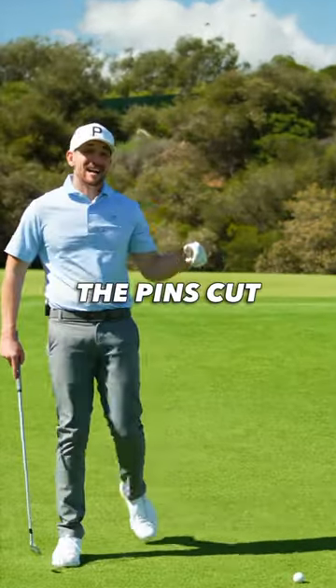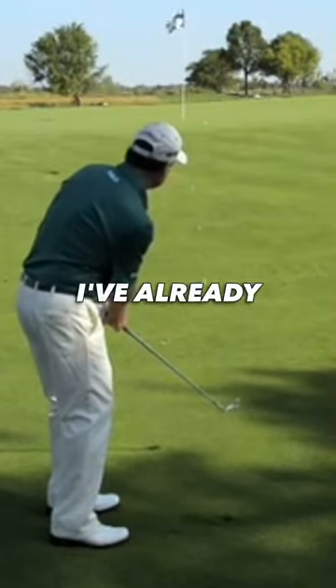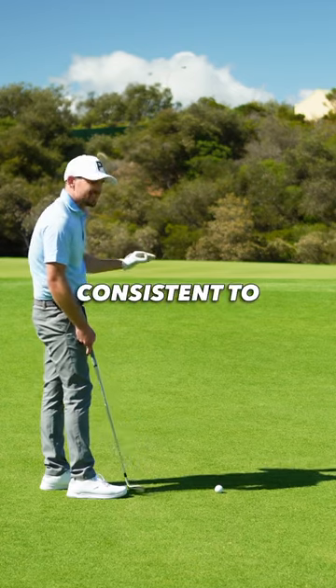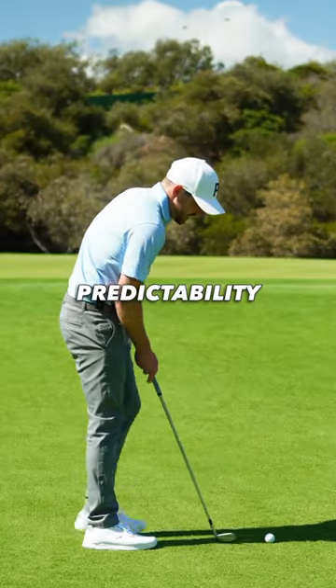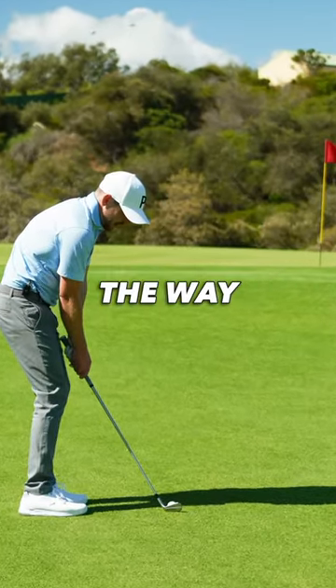No green to work with, the pin's cut up the front — we're gonna bump and run this one up there. I've already gone up there and checked; the surface is consistent to ensure some predictability. I've got a pitching wedge. I'm gonna land it halfway up and let it just roll out the rest of the way.